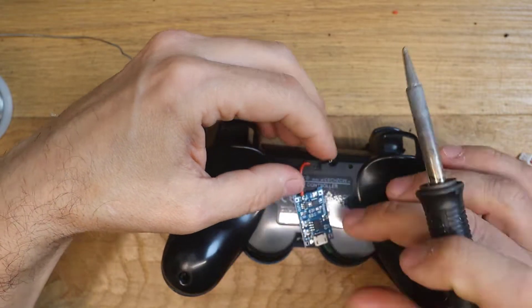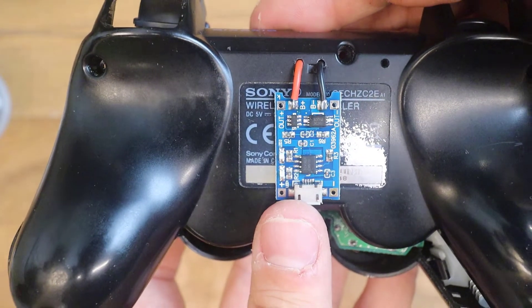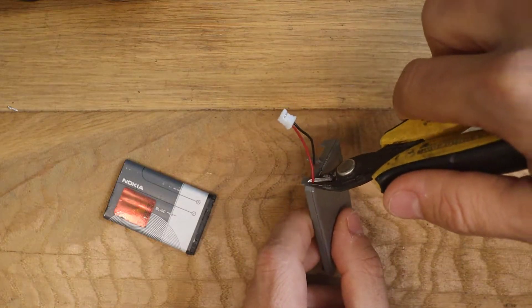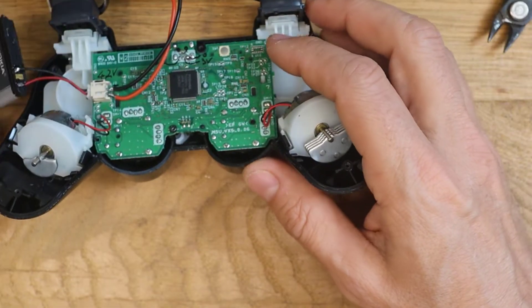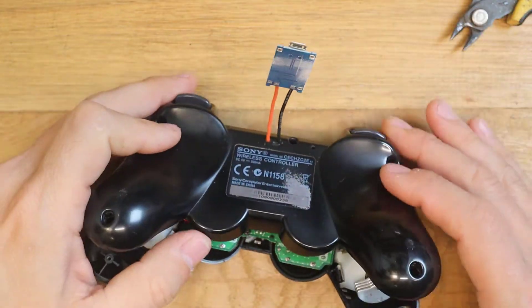Solder the charger PCB. Be careful to solder it at the battery terminal and not somewhere else. Prepare the new battery by cutting the cables from the old one. Solder the connector wires to the new battery, paying attention to the polarity. Connect the battery to the battery connector. Now you can close the controller and give it a quick test.